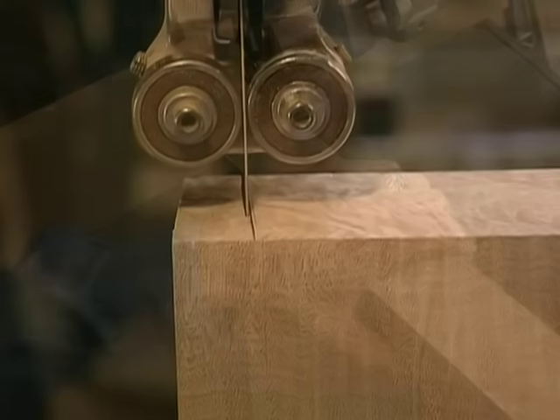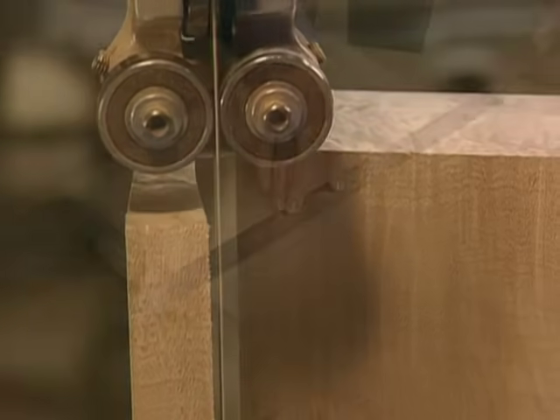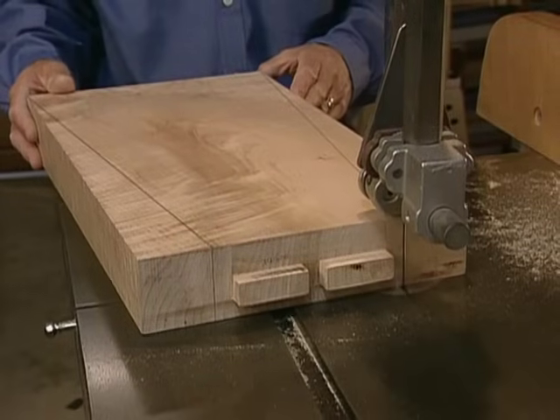Our top and bottom templates give us the dimensions for our legs. We use those measurements to lay out the taper we'll make along the sides, then we go back to the band saw and cut out the shape.